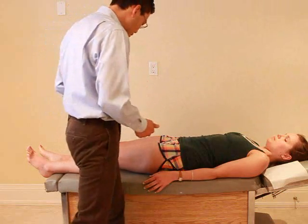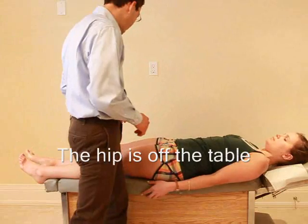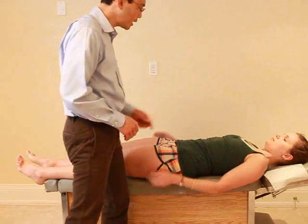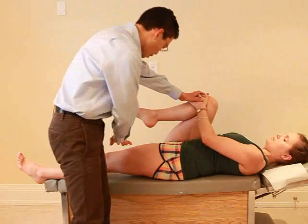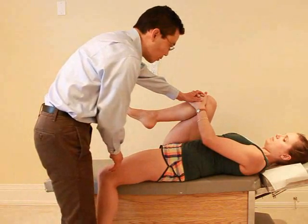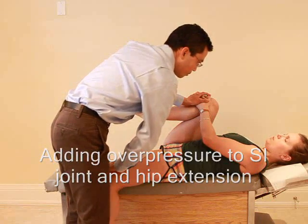Good. Now if you come closer to the edge of the table, just a little bit. From here I want you to bring this knee up to your chest and hold it with your hands — that's okay? And now if you can actually just lower this leg off the table. Any pain with that? Nope. What if I give a little push? Any pain there? Nope.